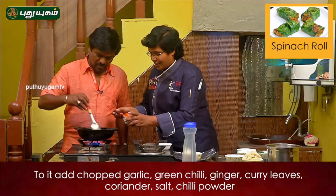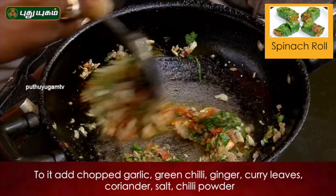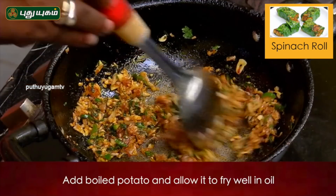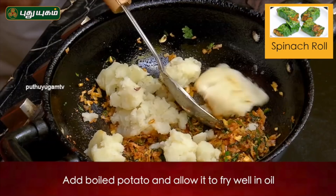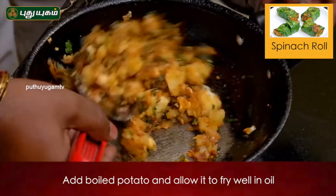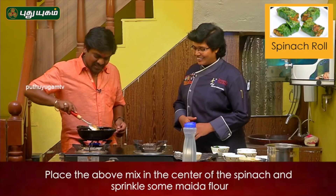Then we add the green chili. We are almost ready to put it in the pot. Is it ready to put it in the pot? Yes, it is.